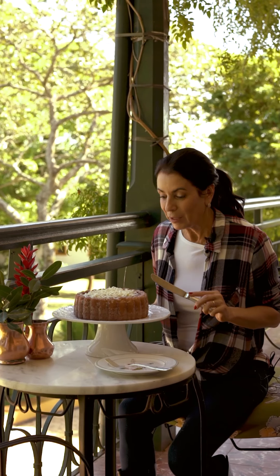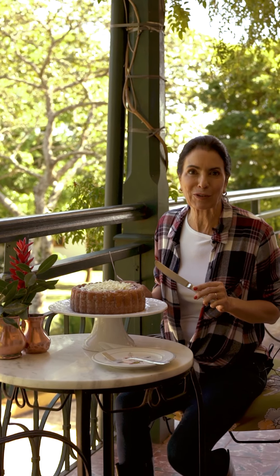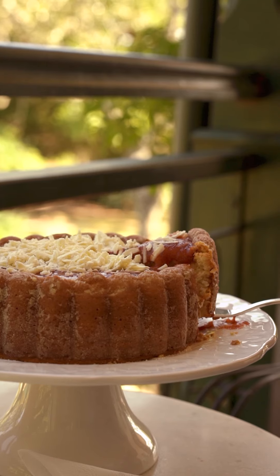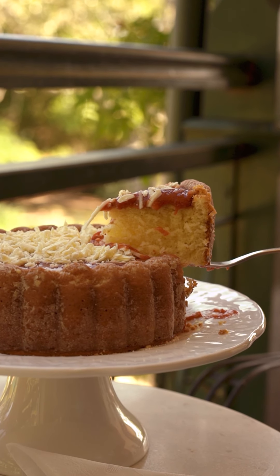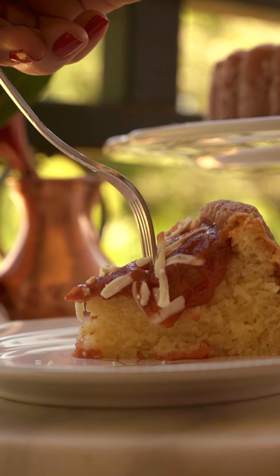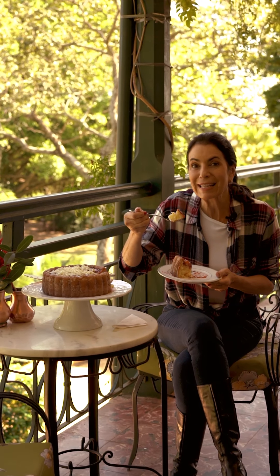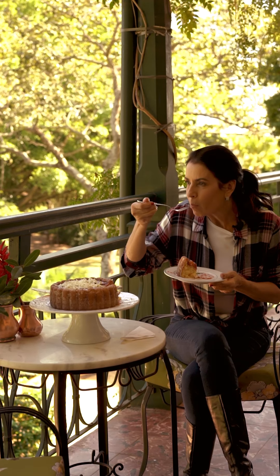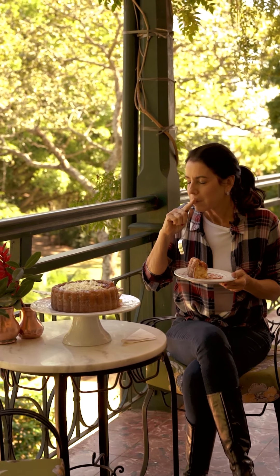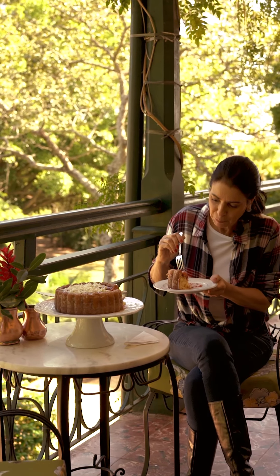O bolo ficou pronto, tá muito lindo! Vou partir um pedaço, mostrar pra vocês como ele é fofinho dentro. Façam em casa, me mandem uma foto — eu adoro ver as fotos. Deixa eu experimentar e contar pra vocês se ficou bom. Mas ele tá super fofinho. Hummm, delícia, muito bom!